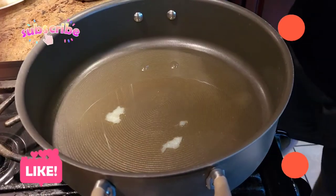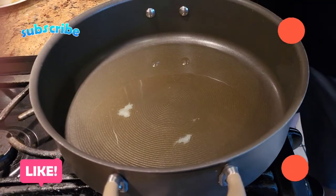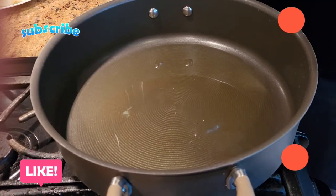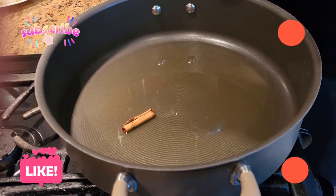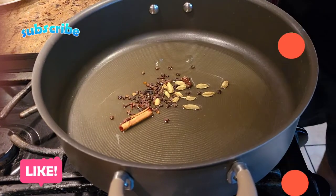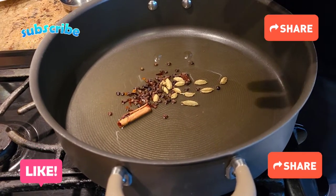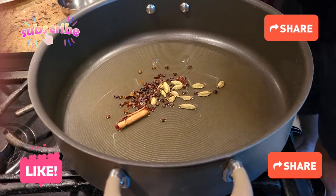To make the all-purpose gravy, I've taken an ample amount of ghee — yes, I do make my gravy with ghee. To that, I'm going to add a little bit of cinnamon stick, a little bit of cloves, a little bit of black pepper, and a few cardamom seeds. We're going to sauté this a little bit and then add the rest of the ingredients.